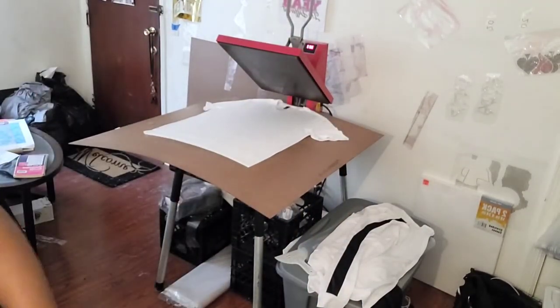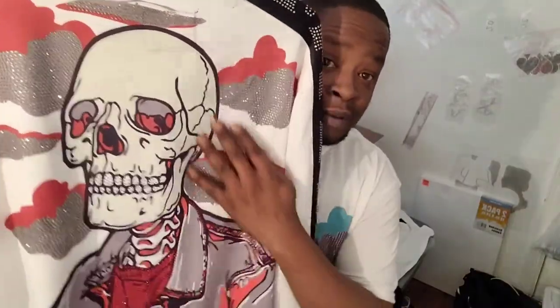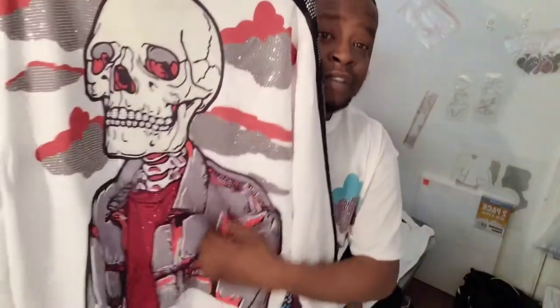Let me show you another example — same design, sublimated on there nice and smooth. Check out the diamond clip going down the sleeve. This is all done with a vinyl cutter and a heat press, folks. Diamond Club, fully studded up.